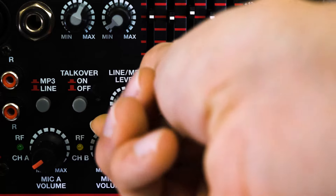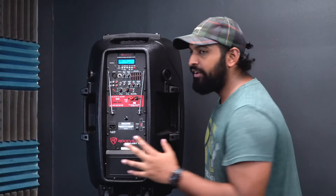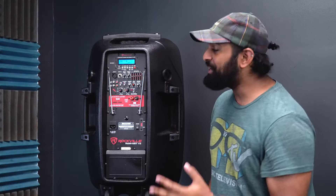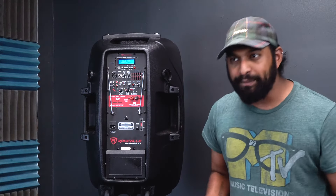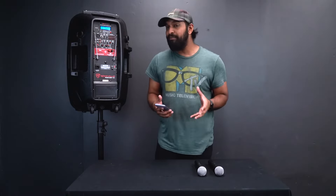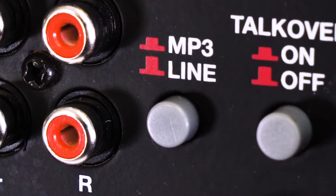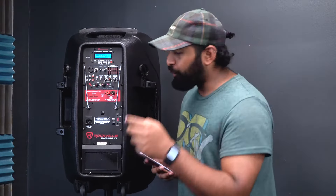The Bluetooth module uses the MP3 line level knob for volume. There's also an MP3/line button: when the button is clicked in, you're using the Bluetooth or MP3 module; when it's clicked out, you're using the line RCA inputs. So if you have an old tape deck, iPod, or something without Bluetooth, you can connect it with an RCA to 3.5mm cable and make sure this button is popped out. For Bluetooth, push the button in.